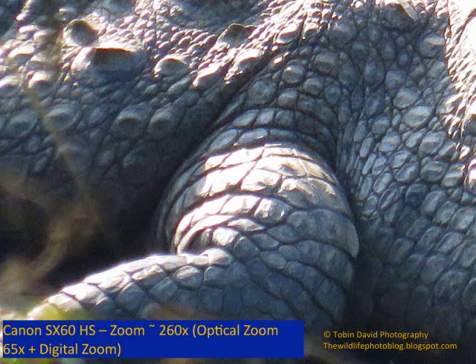This is the maximum zoom at 260x. If you so wish, you can count the scales on the back of the crocodile. But note that using digital zoom can degrade the quality of the image.